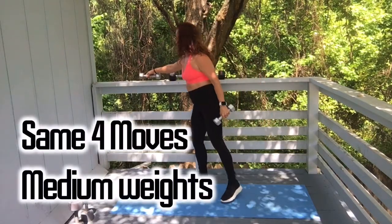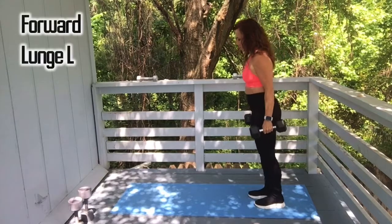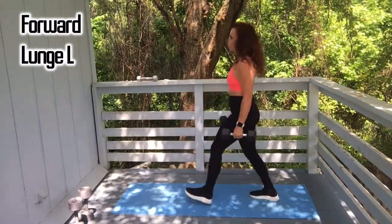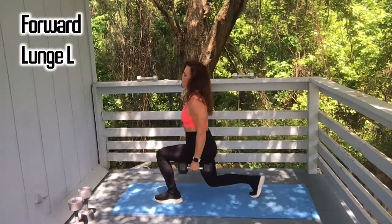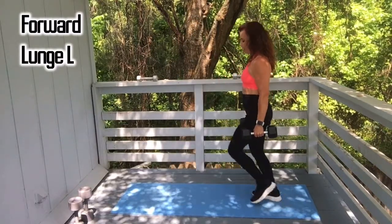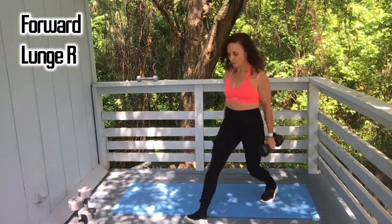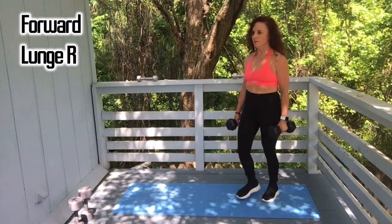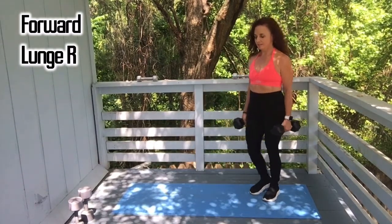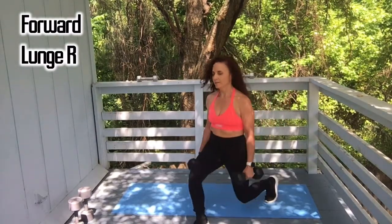Alright, we'll move to our medium set of dumbbells. Grab those — going right into forward lunges on the left leg. One, two, three. This is nine, and ten. Move it to the other side, no resting. Let's go: one, two, three, four, five, six, seven, eight, nine, and ten.